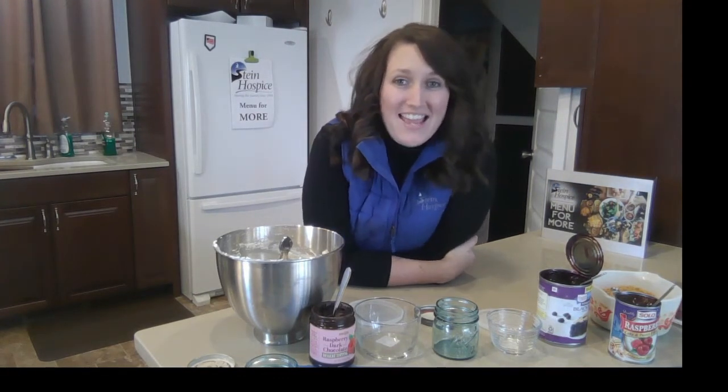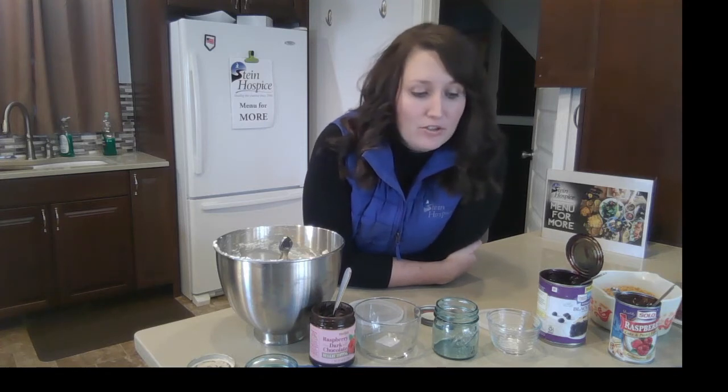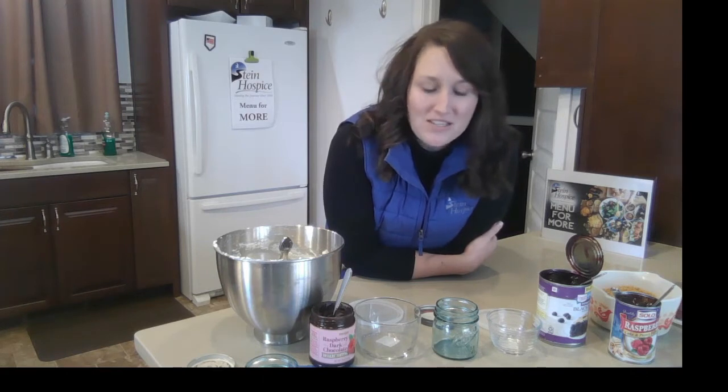Hello everyone and welcome back to Menu For More. Today is Giving Tuesday, and for those of you who might not know what Giving Tuesday is, I wanted to give you a brief definition from the Giving Tuesday website: it's a global generosity movement unleashing the power of people and organizations to transform their communities and the world. Simply put, it's a day that encourages people to do good, and we are going to do just that in two ways. Our recipe today is cheesecake jars, a fun easy thing to do to pay it forward or do something nice for a friend or family member. We're also going to briefly talk about how you can support Stein Hospice today on Giving Tuesday.